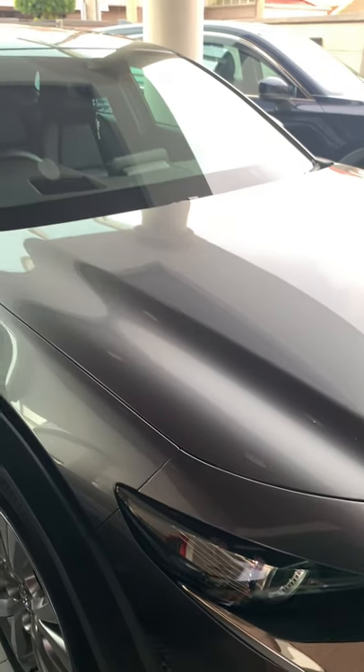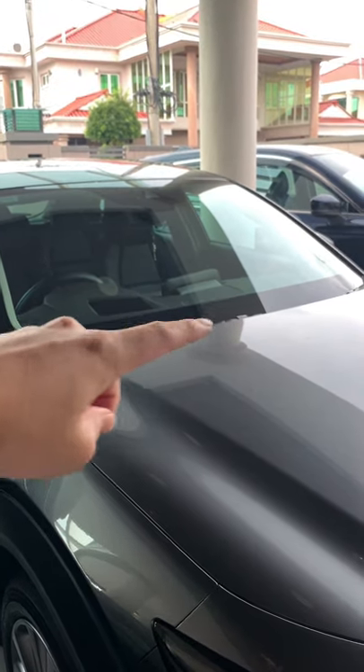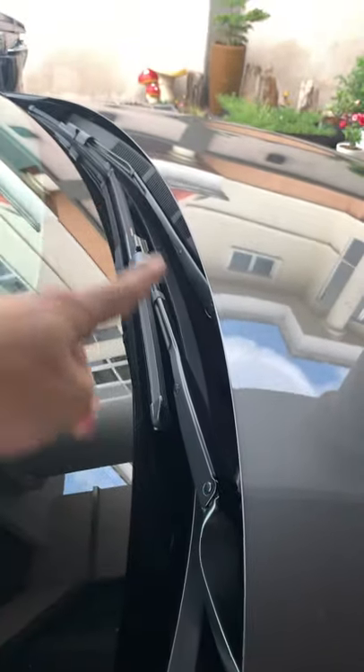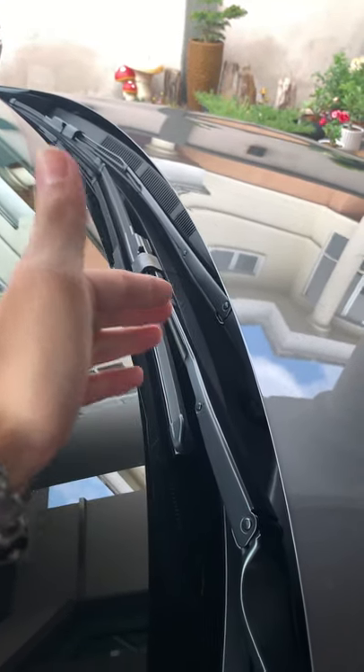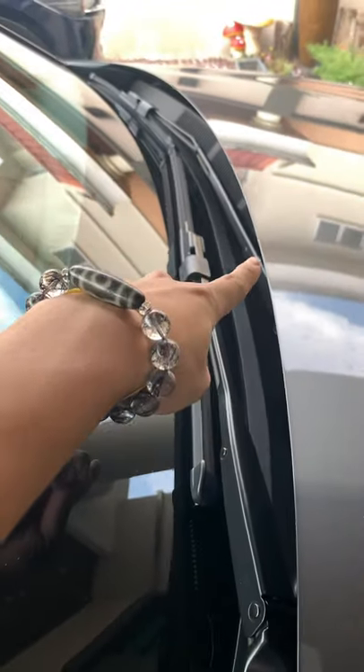Let me show you something very interesting on the new Mazda CX-30 or the Mazda 3. If you look here, you can't see the windshield wipers. That is because the windshield wipers are actually hidden behind this hood line right here. You can see the wipers are actually tucked underneath the hood, so you can't raise them up like normal cars do because they'll hit against it.